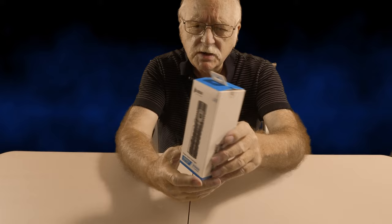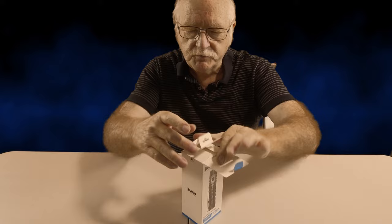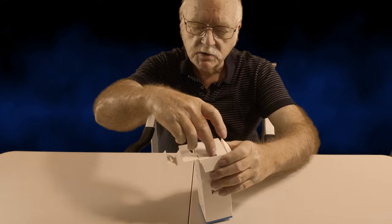I'll just break the two seals on the side and pop that open. We've got — what's that? It says 'professional flashlight' there, and its accessories. I wasn't expecting that — a little box on top!